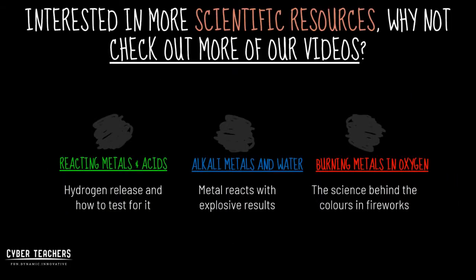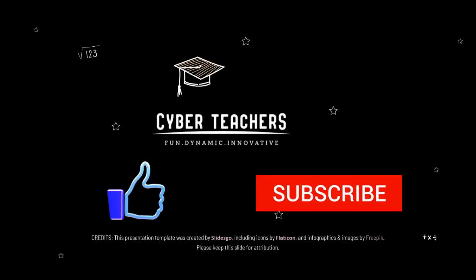If you're interested in more of our scientific resources, check out more of our videos below. If you enjoyed this Cyber Teachers video, please like and subscribe and we'll keep the Cyber Teachers content coming.